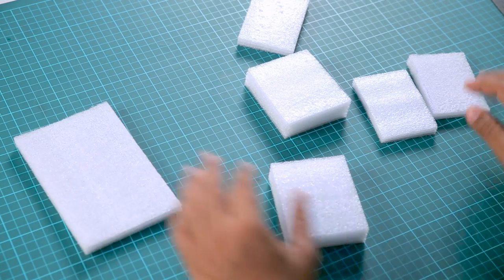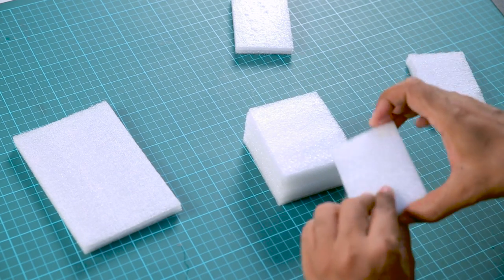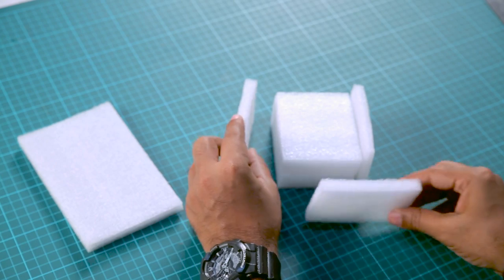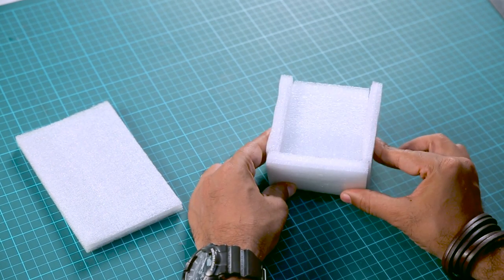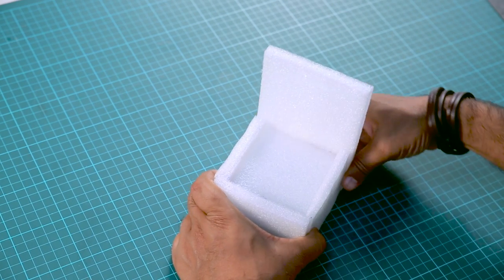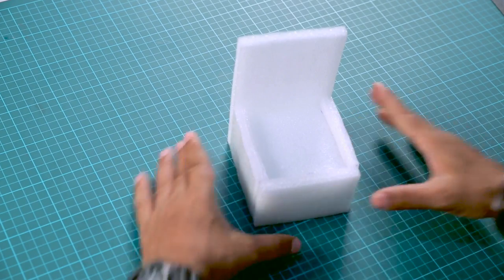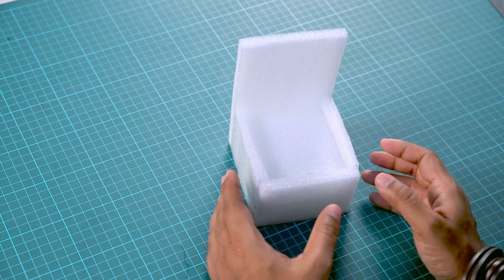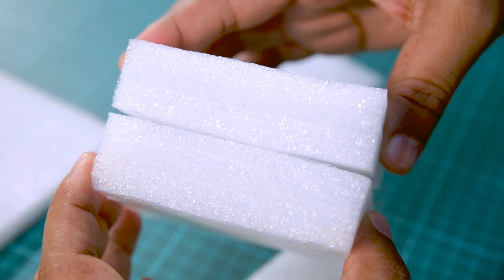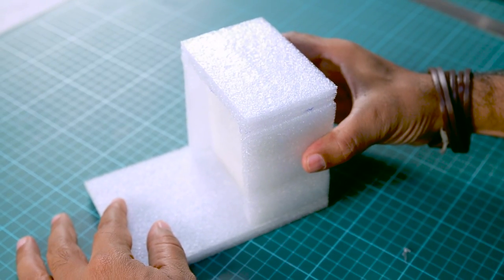We're done with all the pieces. The two thick one-inch ones will become the base. The two smaller pieces will become the armrest, and another piece slightly bigger will come in the front to make a nice clean box. The big piece, as wide as the two base pieces, will become the backrest. To stick all these pieces together I'm going to use a hot glue gun — be careful not to hurt yourself.